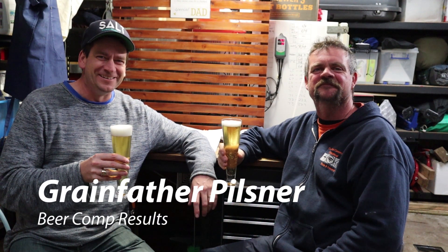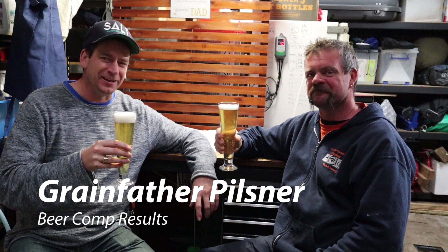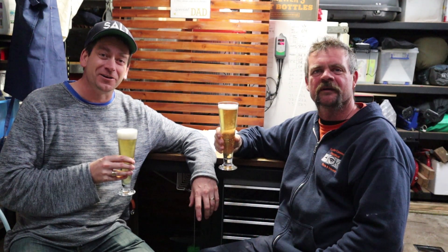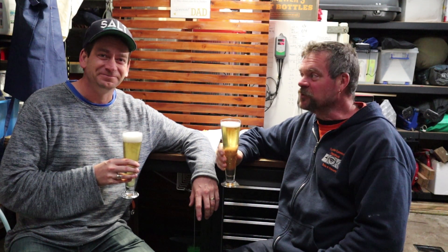G'day Brewtubers. Evening all. Here we are. We decided to enter our Pilsner into our very first brew competition last week. Based on that, we're doing a German Pilsner.